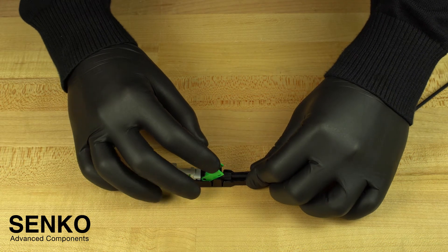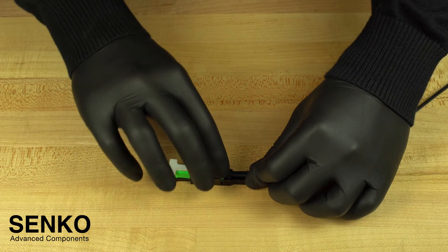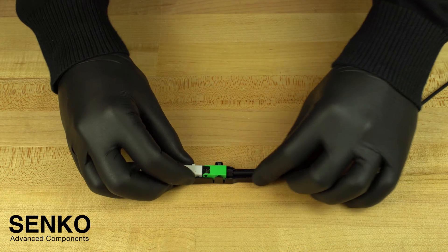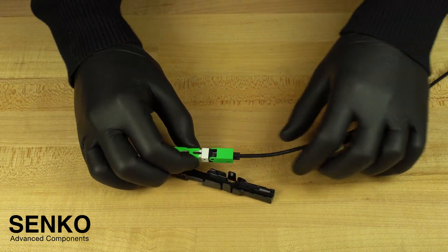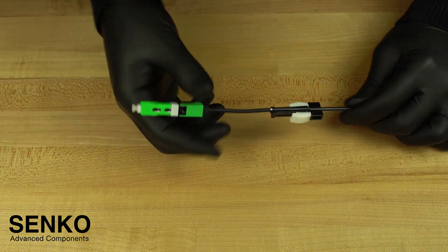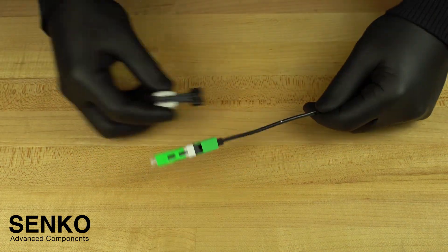You can then close the connector cover making sure to secure it properly with two click sounds, and now it is safe to remove the connector wedge which locks the fiber into place. Remove the connector from the guide jig, remove the collet chuck, and you are done terminating.